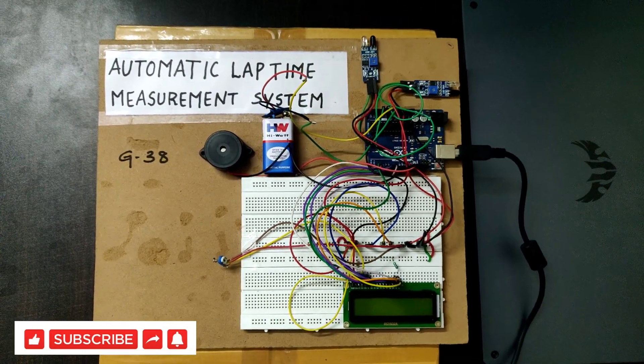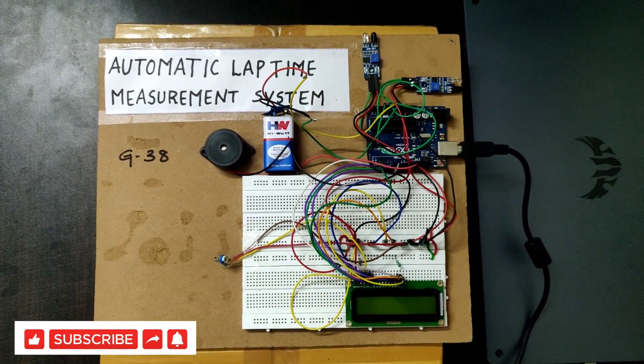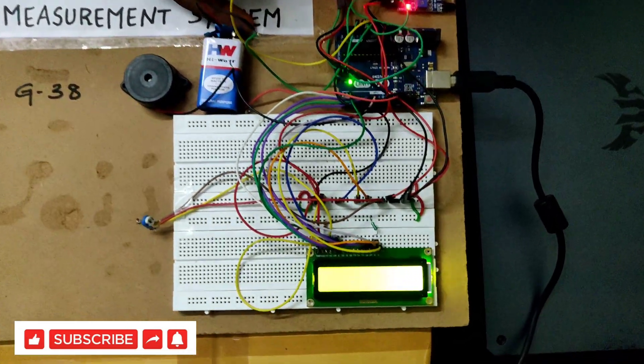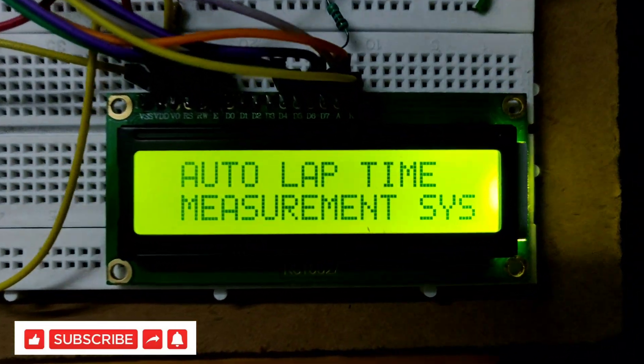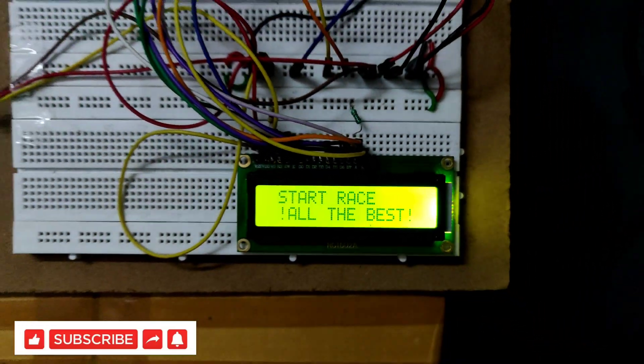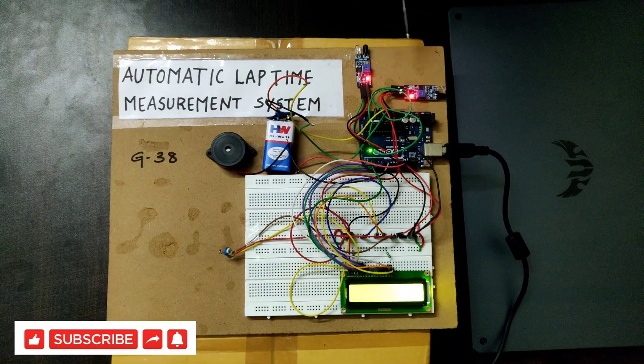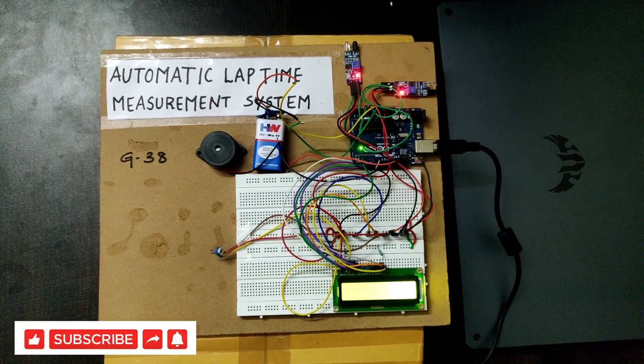Now we will move to the working of the project. First we will give the power supply to the circuit. Here you can see the title of the project on the LCD. There are two IR sensors placed, which act as the start and finish points.